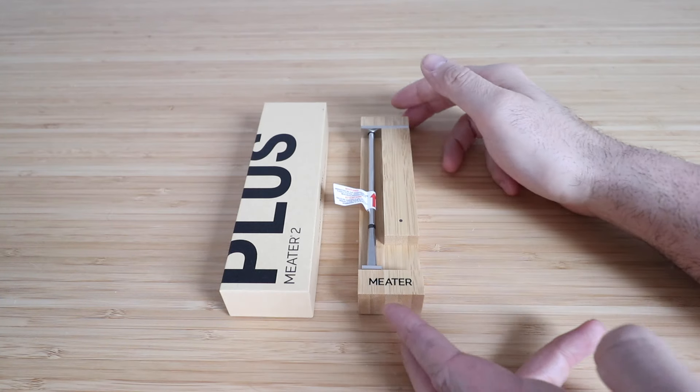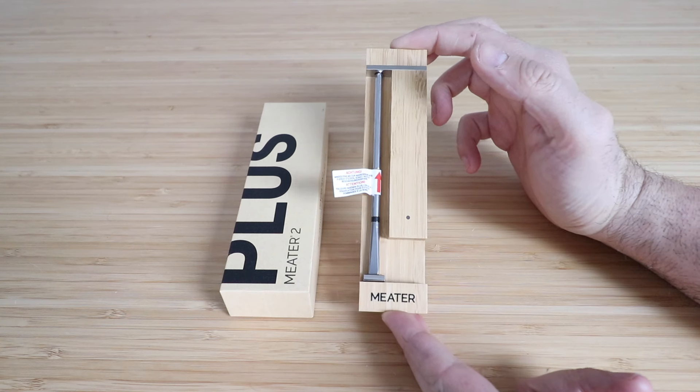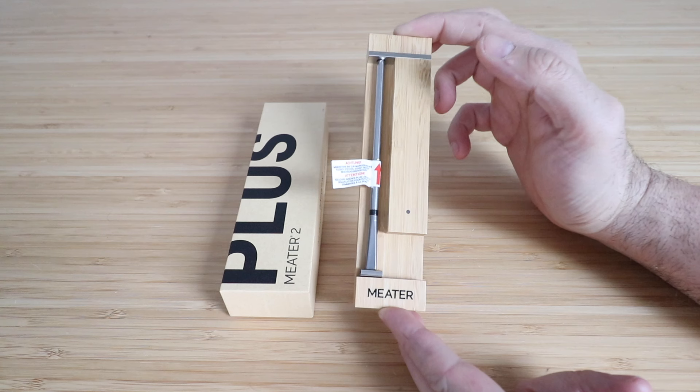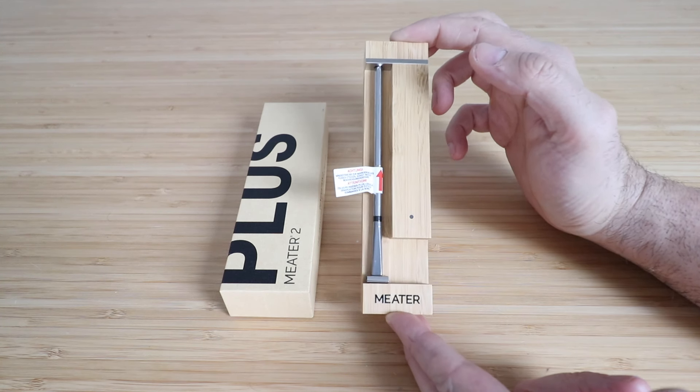One Hour Smart Home here, and today we're going to show you how to set up your Meter 2 Plus Smart Grill Thermometer, which allows you to remotely monitor the temperature of whatever you're cooking from your phone via Bluetooth. It'll work on your grill or you can use it in the oven as well.